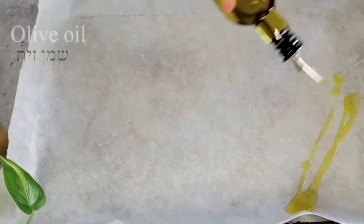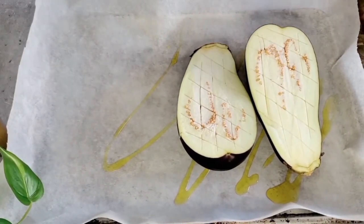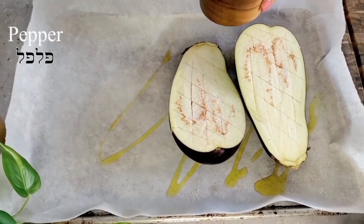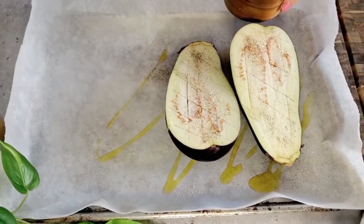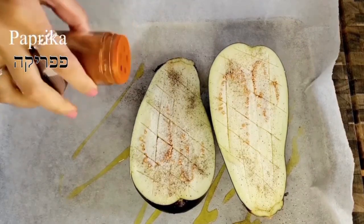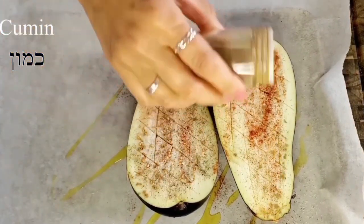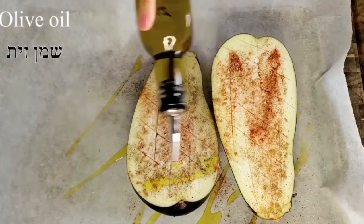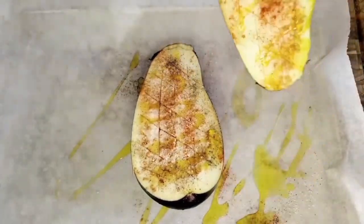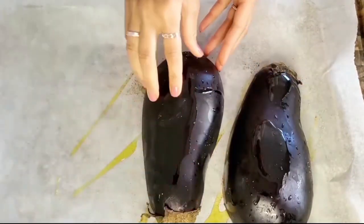Onto a baking sheet we're going to drizzle a little bit of olive oil and then place our eggplant as well. We're going to make sure we season it really well with some salt and pepper to taste. Then for color and flavor we're going to add a little bit of sweet paprika and cumin, and finish it off with a little drizzle of olive oil. Then we'll flip the eggplant — it's ready to be roasted — but we're going to take advantage of the oven and baking sheet and add our chickpeas as well.